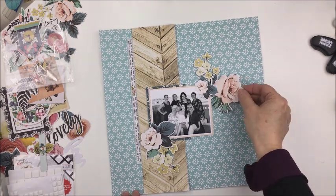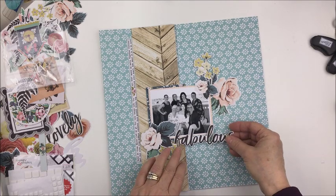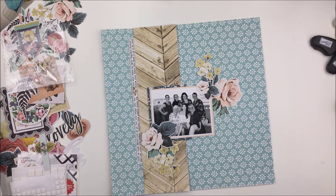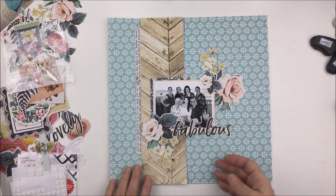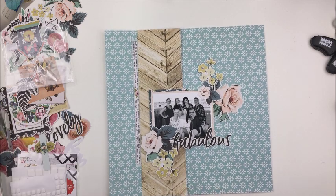I'm going to reach for another die cut. I love that really pretty, beautiful large rose — this fabulous piece also came in the Splendor die cut pack. The die cut pack with that collection has so many pieces in it; it is massive and very, very nice. I'm also going to add some white Thickers from my stash to spell out the word 'day,' so the title will be 'Fabulous Day.' The only thing left to do is add some little enamel dots.